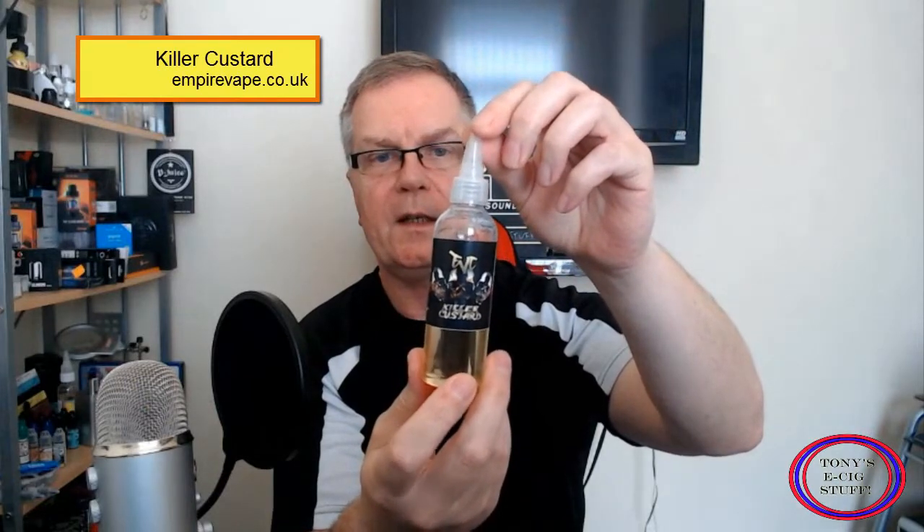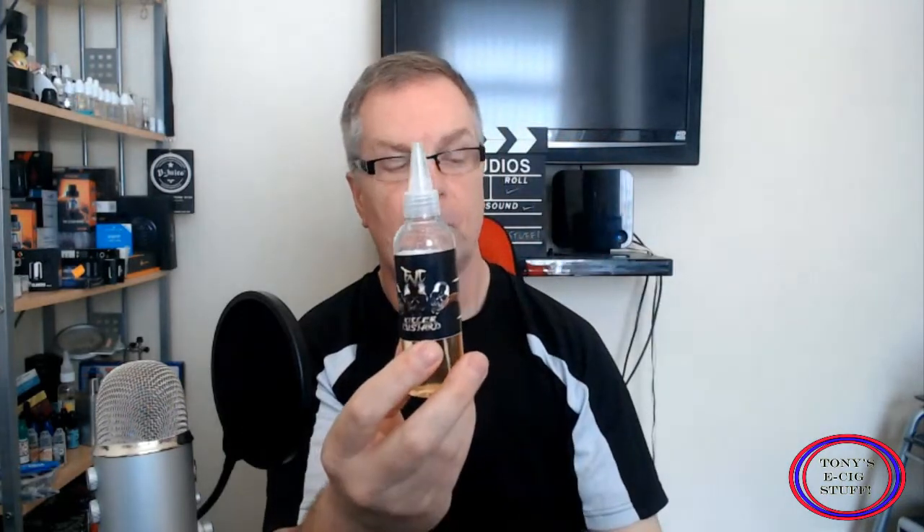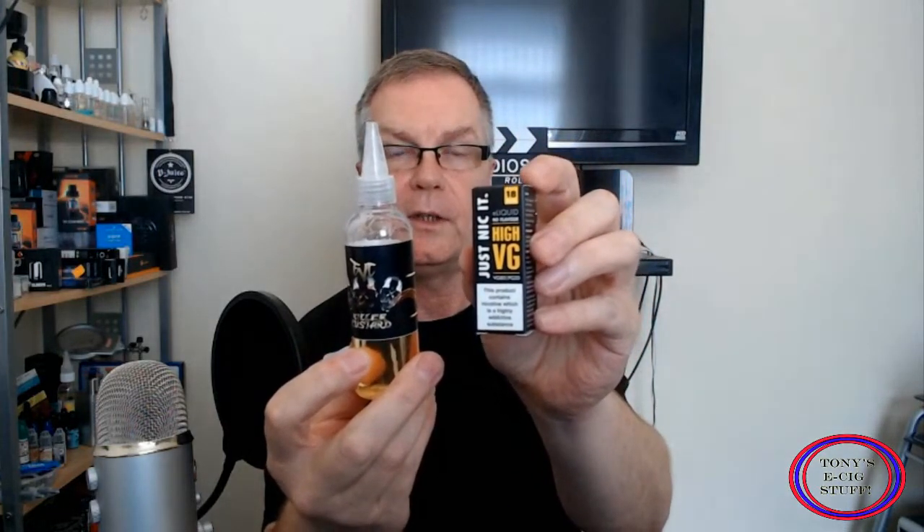Now they're totally TPD compliant in the fact that the juice is zero milligram and 70VG 30PG. What you do is buy a nic shot to go with it and then mix the nic shot with the juice to the desired nicotine level that you require. I'm going to be doing three milligram nicotine.